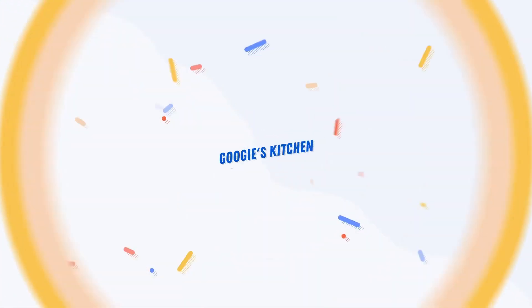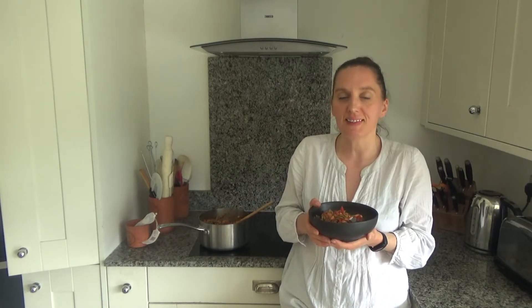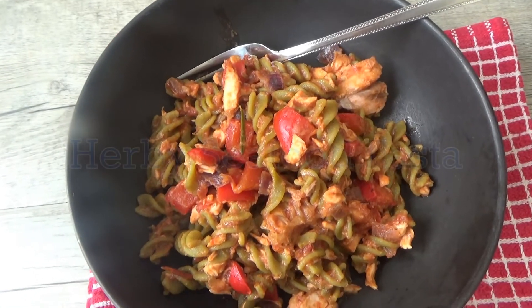Hi everyone and welcome back to Googie's Kitchen, and if you are new here then hello and welcome. My name is Alexis and I post four videos a week on Tuesday, Thursday, Saturday and Sunday at 7am. So if you love recipe videos like this one and you want to see more, then please don't forget to hit that subscribe button.